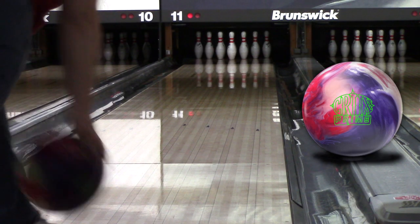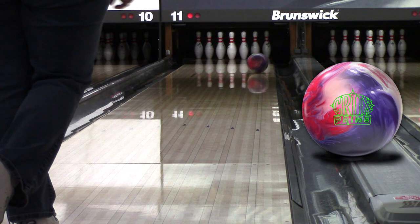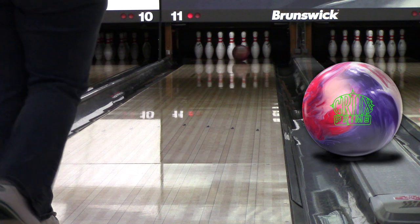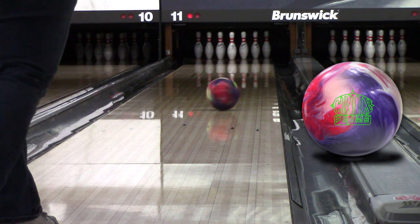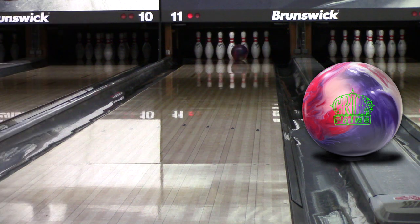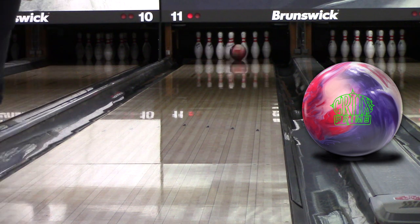First, the ball looks and smells amazing. We both agreed on the scent for a change. We definitely favor different flavors of candles, so to speak, but the pomegranate cider is nice. It's not a cloying or offensive scent — it's clean and fruity. A friend had mentioned it smelled like Skittles. Angel isn't the biggest fan of purple, but the color combination and the way it swirls going down the lane is pretty sexy.